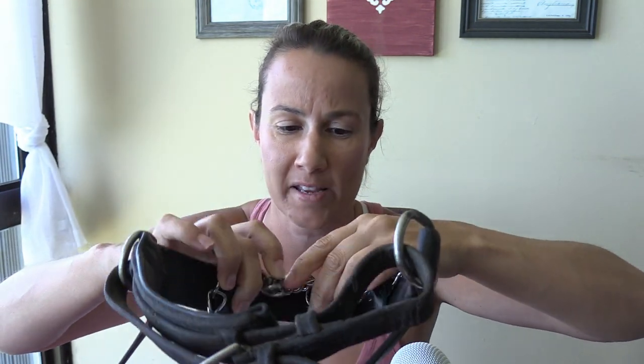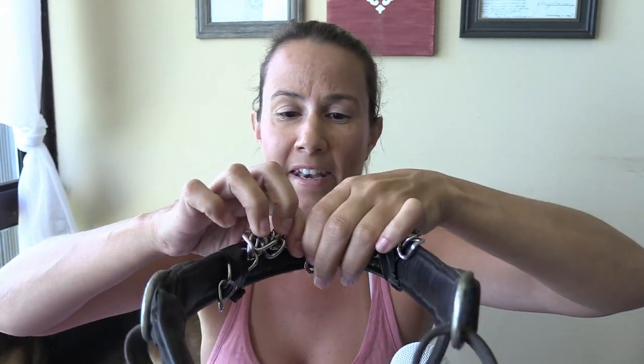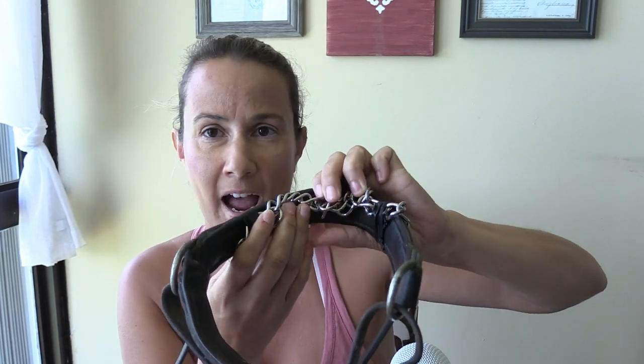Now that you have both sides of this curb chain fastened with the amount of severity that you want in the noseband, you're going to cover up the rest of it just to provide stability for the chain so it stays under the noseband. Remember, once it's under there, you're going to do the noseband up super tight so that the horse is submissive the entire time you're riding and you shouldn't have to use much of the reins.